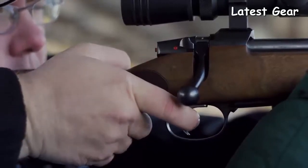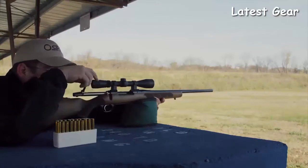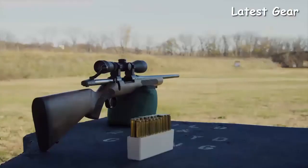Clad in American-style walnut, the new action is paired with CZ's legendary cold hammer-forged, factory-lapped barrel. The resulting rifle is destined to become a treasured hunter.